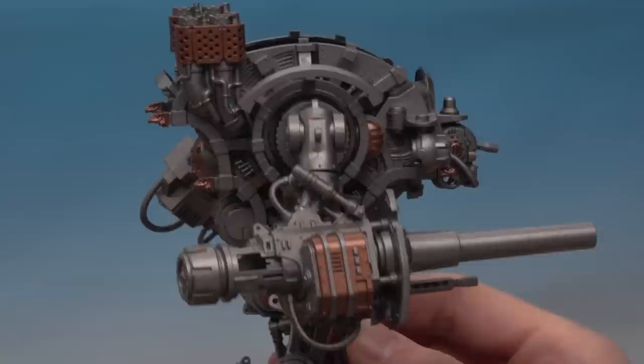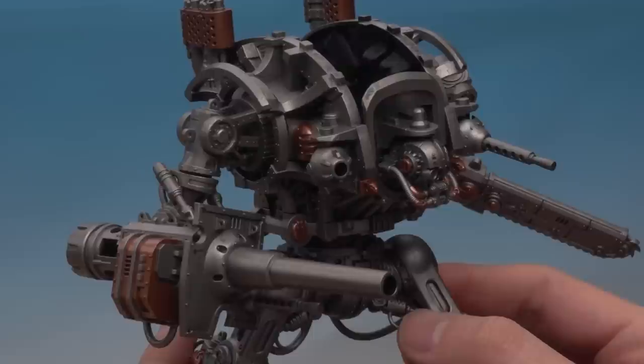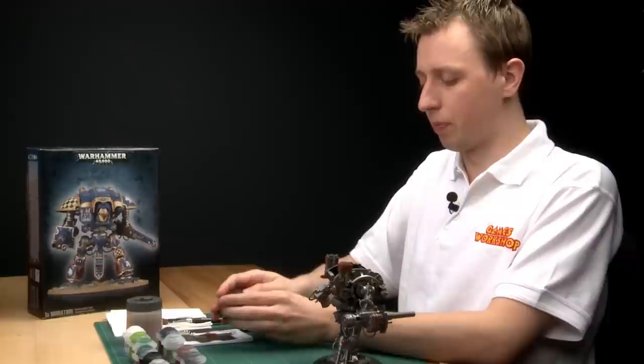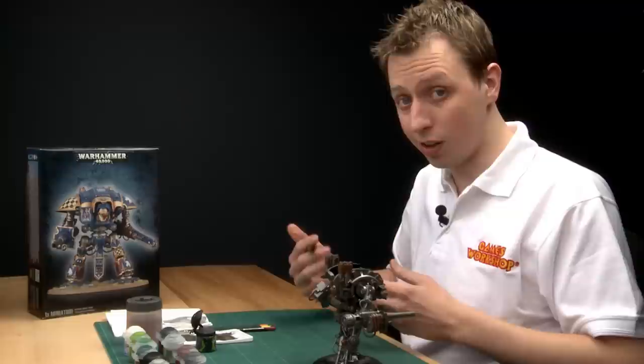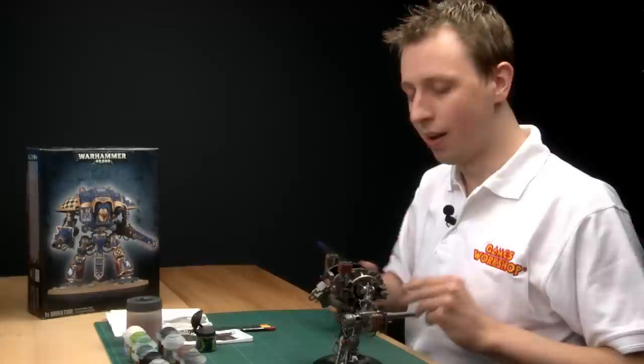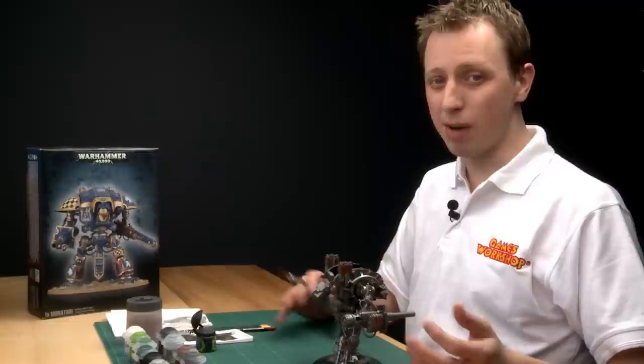With the Balthazar Gold finished, even with just the little bits I've picked out it's really made a difference and started to bring the model to life. You can add more metallics if you want, but once you're happy you're ready for the next stage: applying a shade. The shade I'm going to use is Nuln Oil, and I'm going to be applying a lot of it to the entire model, so you'll need a large brush. I'm going back to that large dry brush from the first step - make sure it's thoroughly cleaned, because any silver left in the bristles will contaminate your Nuln Oil.